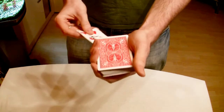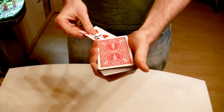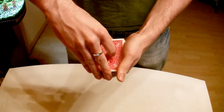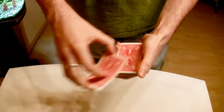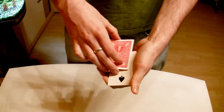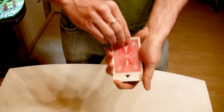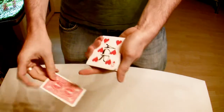Now we're going to take it and put it in the middle of the deck, somewhere around here. But you can still see your card. Oh, sorry, forgot to snap my fingers. Because when I snap my fingers, I can go 1, 2, 3, and your card is back on top.